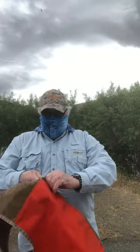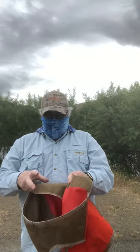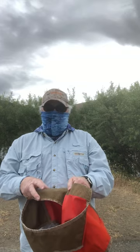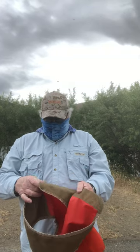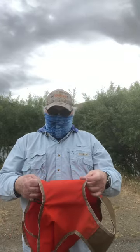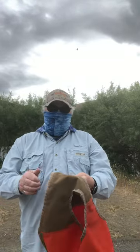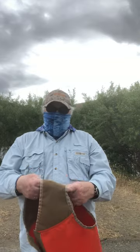The vest has got two inches of hook material to go on six inches of loop material, which makes it very adjustable for the dog. It's got a thousand denier Cordura brand fabric in the orange and double layered thousand denier Cordura fabric for the breastplate in the Coyote.